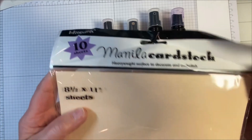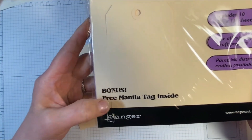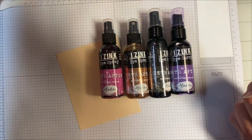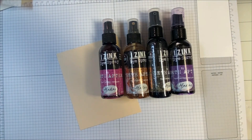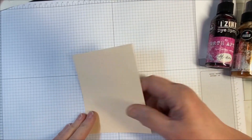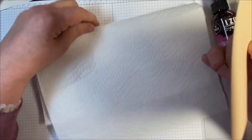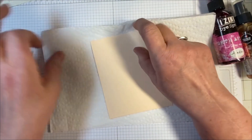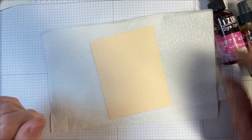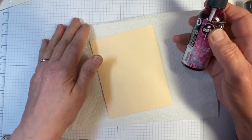This is manila cardstock, 8½ by 11, comes with a free manila tag, and you get 10 pieces. So I'm going to show you these sprays and what makes them so special. I'm actually working on my surface, but I'm going to cover it today with this paper towel so I don't necessarily have to clean up every time I spray. I'm just going to put that down and spray randomly with a couple of colors.